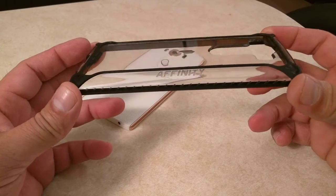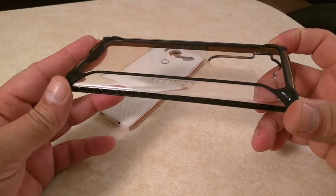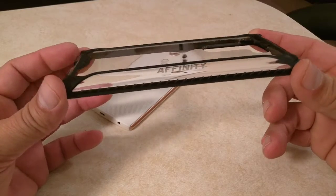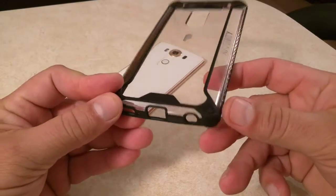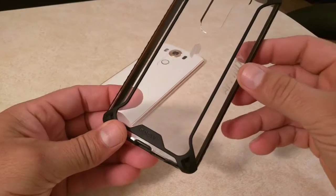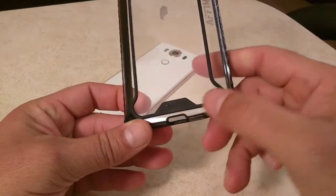This is the Affinity. Looks super nice. They offer this one in two different colors. We have All Clear and we have this Clear with the black lines. I like this one better, but the Clear one is also super nice looking. We see the name Affinity here on the side, the Poetic logo right here, and the name Poetic right here at the bottom.